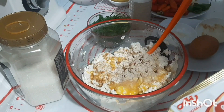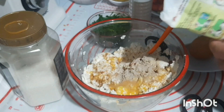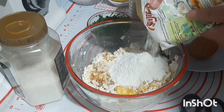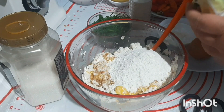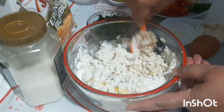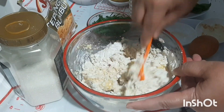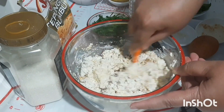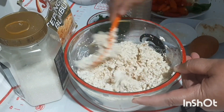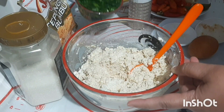And lastly, we add the seasoned flour. We stir until evenly mixed. Then we also add the sliced green onion.